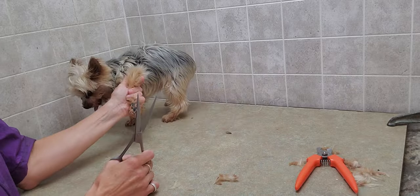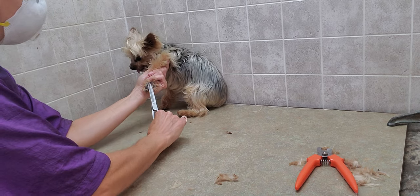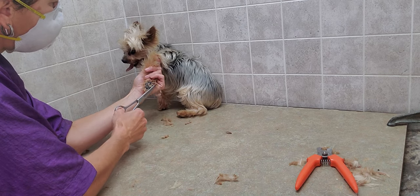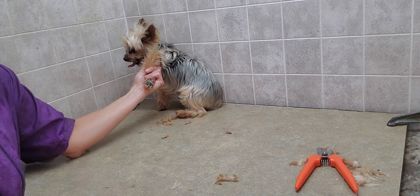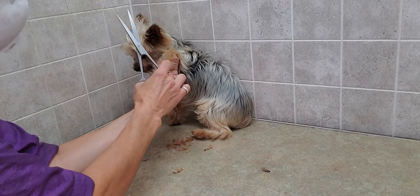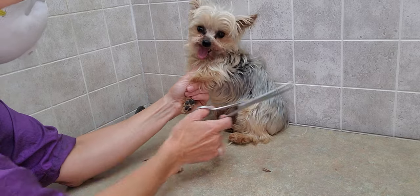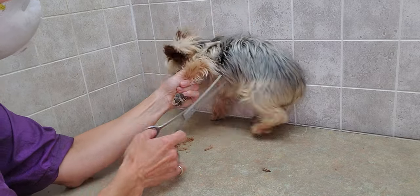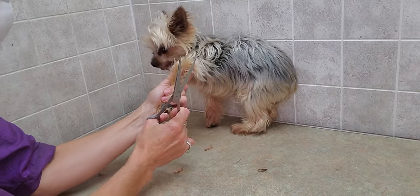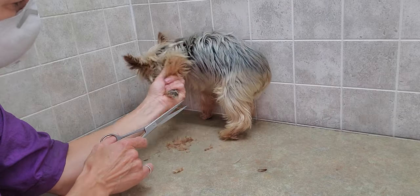So basically, I just allow him to move around and eventually he will settle, and then I just go with him at that time and get my work done around the feet. I'm going to trim up his feet and then do his nails as well. You can see there's just a little bit of hair in there — going to get that out. When you're grooming, you just kind of hold on and keep working on what you need to work on so that they know it has to get done.